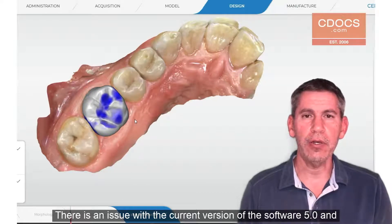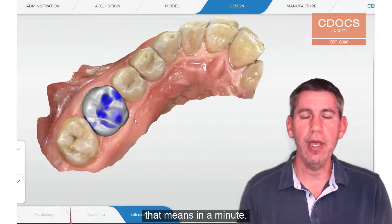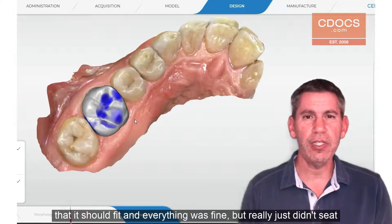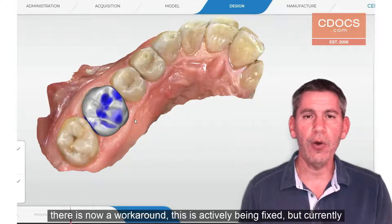There is an issue with the current version of the software 5.0 and higher where we have an under milling problem. If you've had a restoration that you milled out and you thought that it should fit and everything was fine, but it really just didn't seat completely on the tooth and maybe there was a little bit of rock,